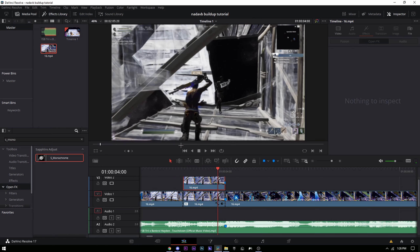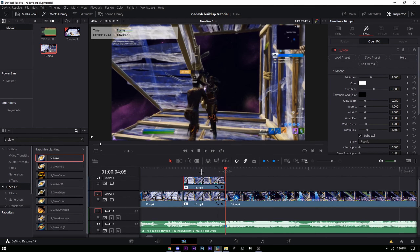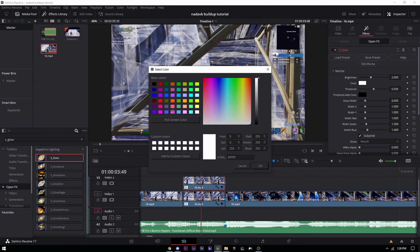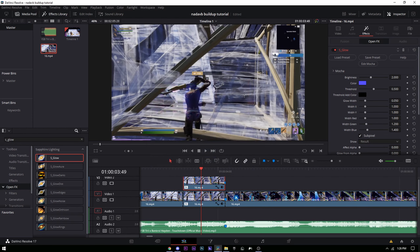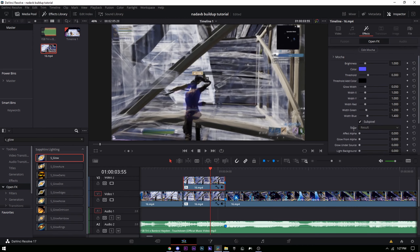Now add 'S_Glow' and drag it onto your top clip. You'll see a glow effect. Change the color to whatever you want — I'm going blue. Set the brightness to around 1, turn the threshold down to about 0.3.